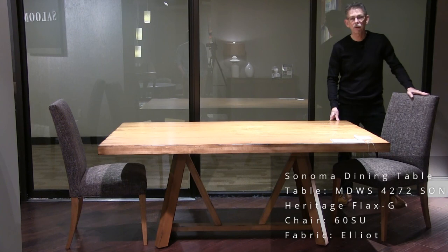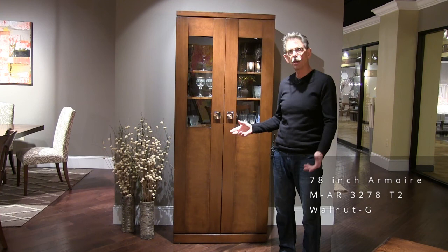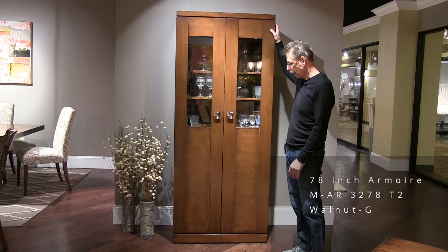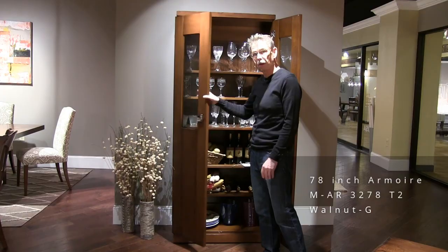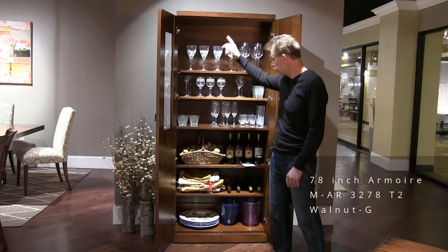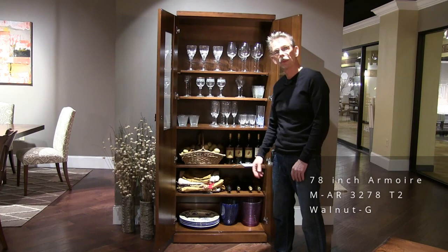This is a new take on our current armoire, and there are a number of changes I want to point out. It's 32 inches by 78 inches tall. The crown is simplified, the base is simplified, and the glass is expanded for more display. There's tons of storage — a fixed shelf, two adjustable shelves below, two adjustable shelves above, and four hinges. The doors are on there real good. Because of some simplification in manufacturing, we've been able to bring the price down significantly.